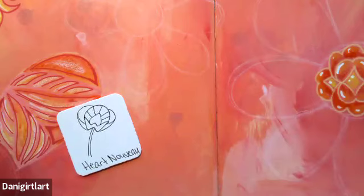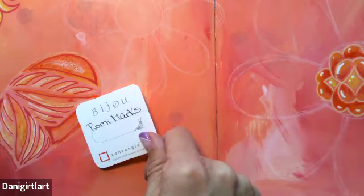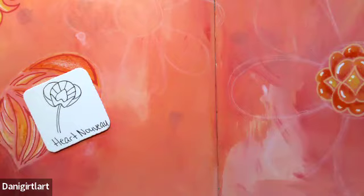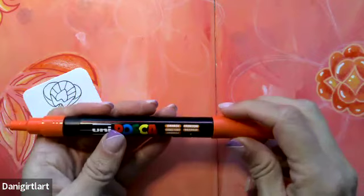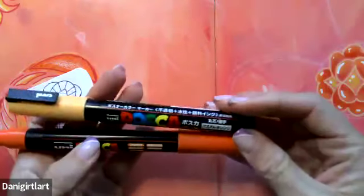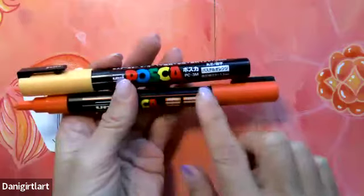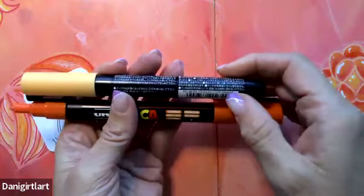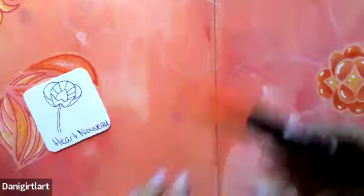Day five is Heart Nouveau, created by Rami Marks. I want to put this one in the background, so I'm choosing this darker orange. These two oranges are labeled differently — the orange I used yesterday was just called orange, but it's obviously not the same orange. It's much lighter, so I'm using a little bit of a darker one.